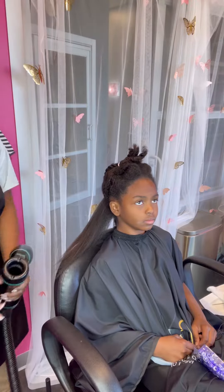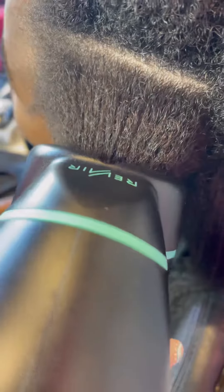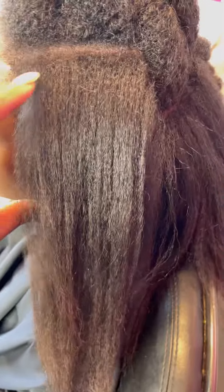Here is a close-up — I am making sure I'm using the device to smooth the roots and dry them thoroughly.